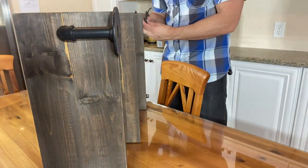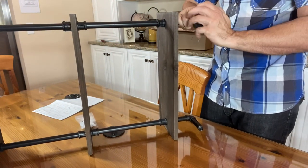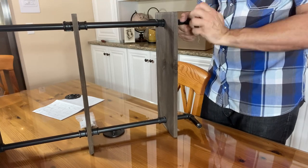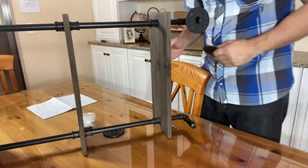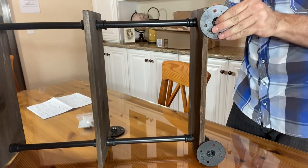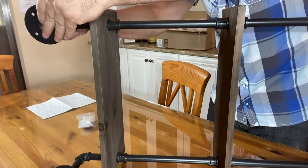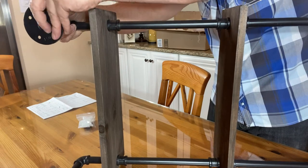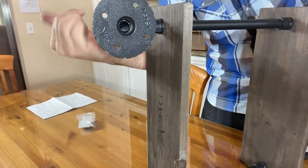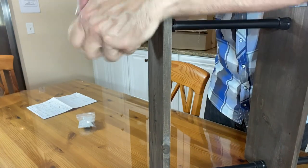Do the same for the back. Let's see if I can turn this towards the camera for you. Let's flip it over. And finally, this piece — get the threads to line up correctly. You're going to want the decorative side facing away from the wall, obviously. And you should be good to go.